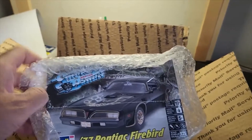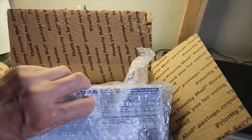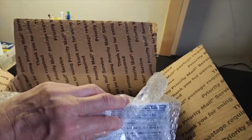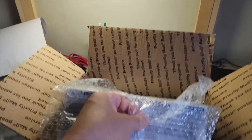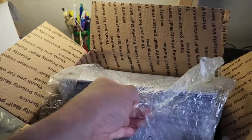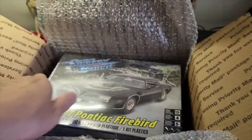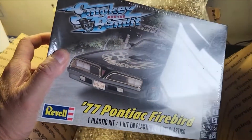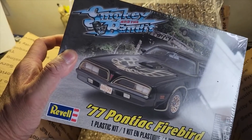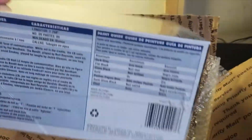It's Smoky and the Bandit! I think I will build it either as Smoky, or maybe do a different color variation for this one. Thanks a lot Jared, I will definitely try to build this sometime soon. This is a very nice kit — it comes with Bandit's hat. That would be cool if I built it as Smoky's car, wouldn't it?